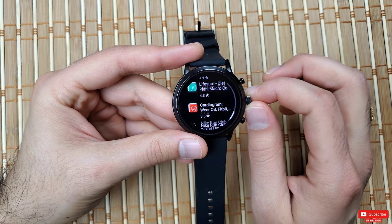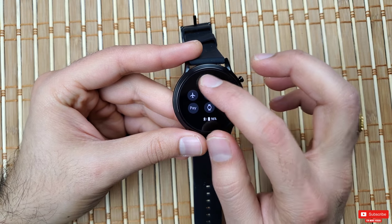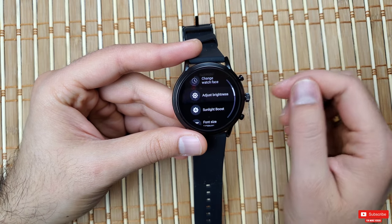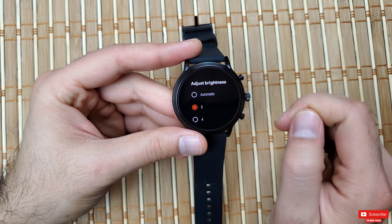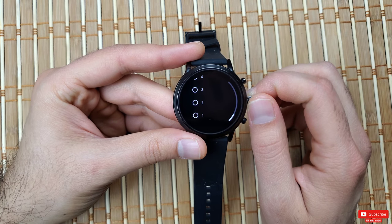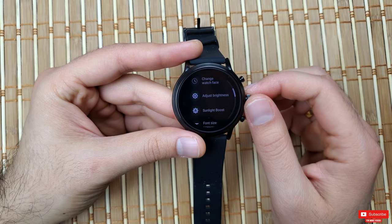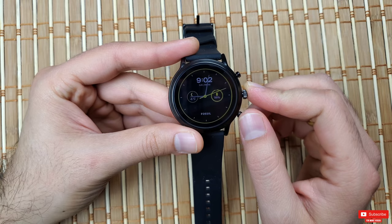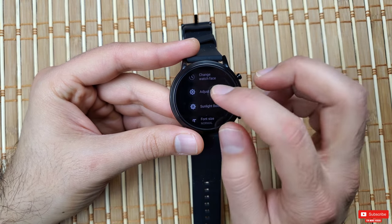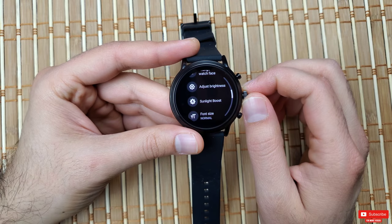The next trick is brightness. Go into Settings, then Display, and find 'Adjust Brightness.' By default it's set to Auto. For this video I've set it to the maximum of five due to studio lighting, but I find that turning it down to two works great even in daylight, room light, and night light — and doing this will add extra hours to your battery life.